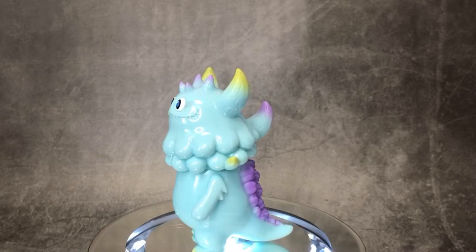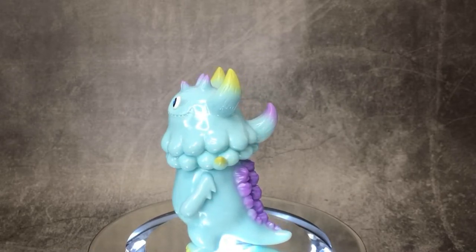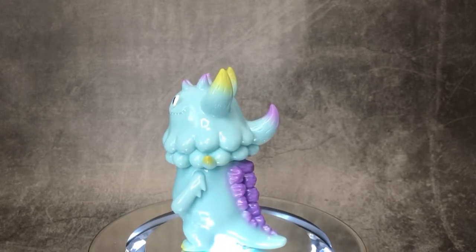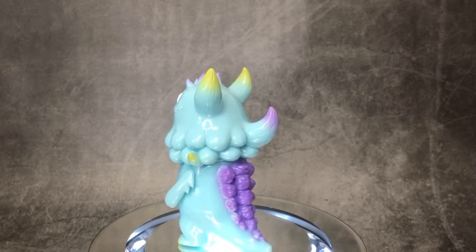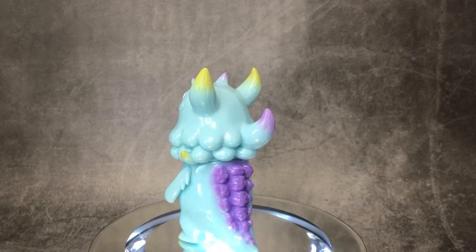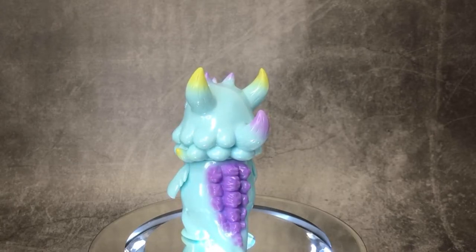This is in the Sully colorway, which is a very nice blue-greenish and purple — reminiscent of Sully from Monsters Inc. What I really like about this toy is that the reinterpretation from the Rangius into this smaller, cuter baby version is done very, very well.